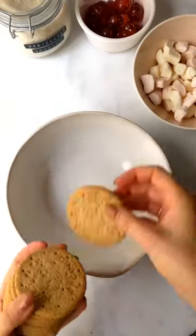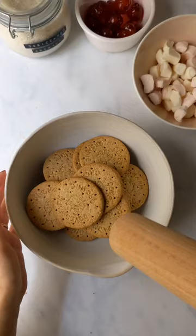Let's make 15s! These are a classic Northern Irish cookie that are so simple and really tasty, so I'm surprised more people don't know about them.